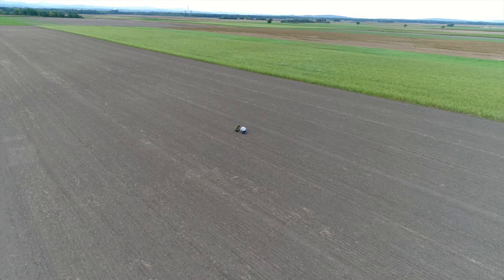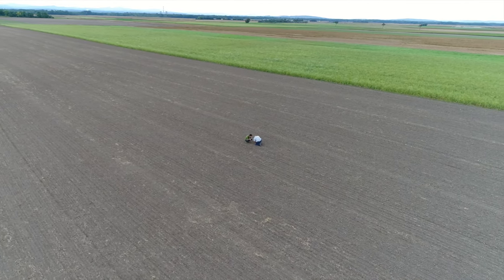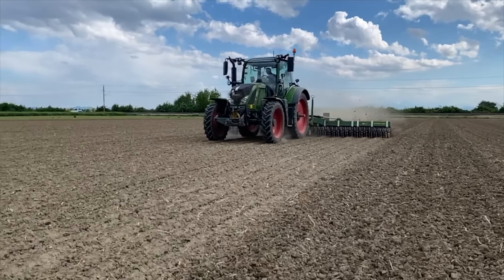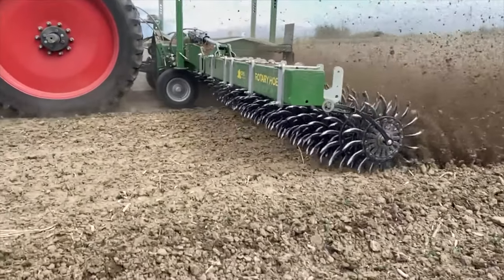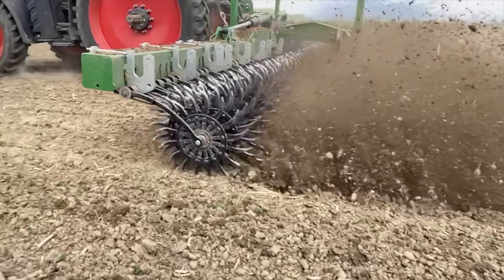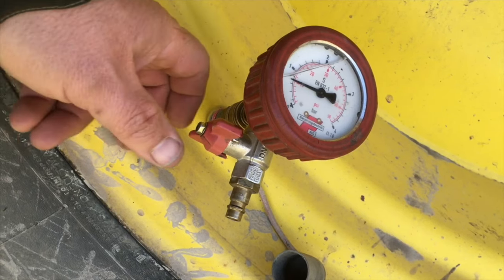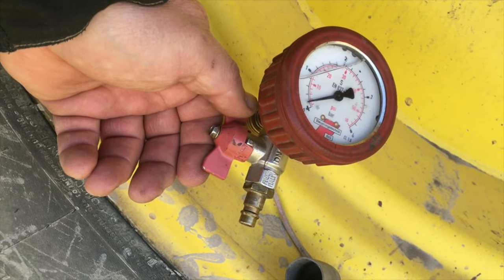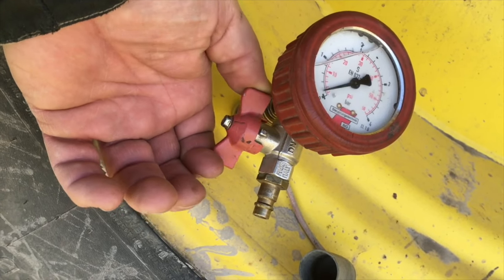How can you integrate reduced soil management on your own farm? In the beginning there is the management, not the technology. If you do decide to use new technology, you don't have to buy all the equipment yourself. You can often use contractors, rental machines or even shared machines. One investment that pays off is a tire pressure control system. Simple but highly efficient systems are available for just a few hundred euros.